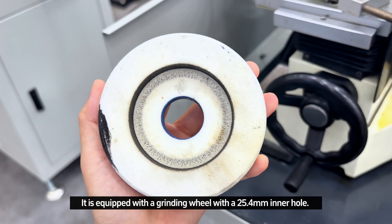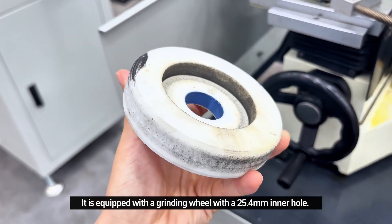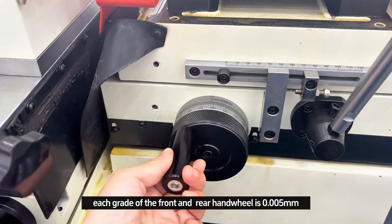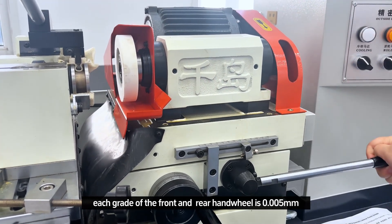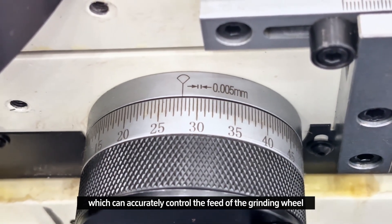It is equipped with a grinding wheel with a 25.4mm bore hole. Each graduation of the front and rear hand wheel is 0.005mm, which can accurately control the feed of the grinding wheel.